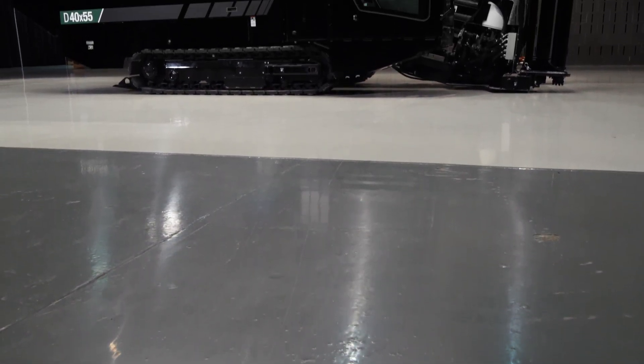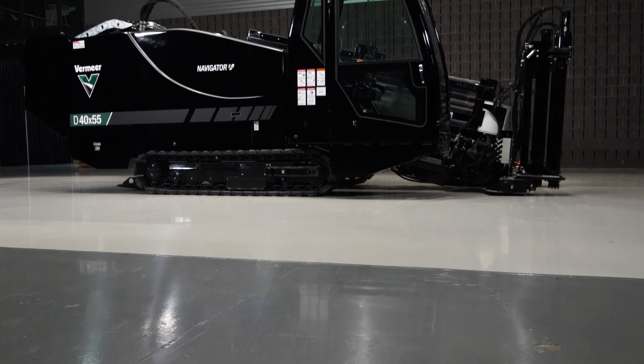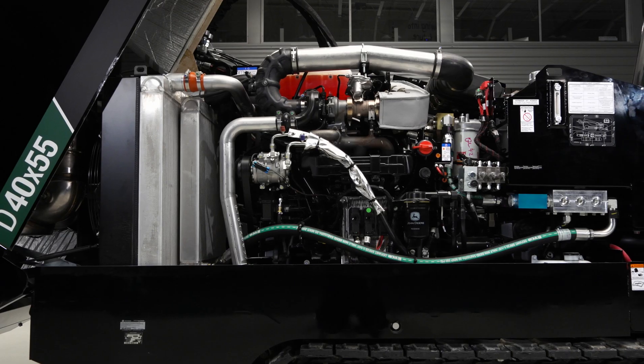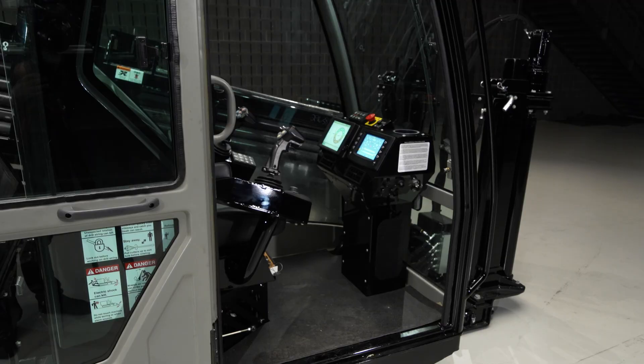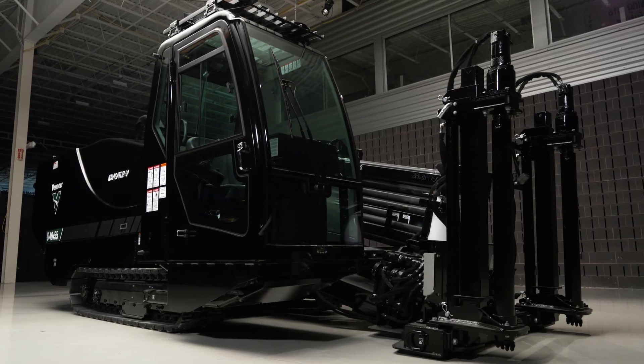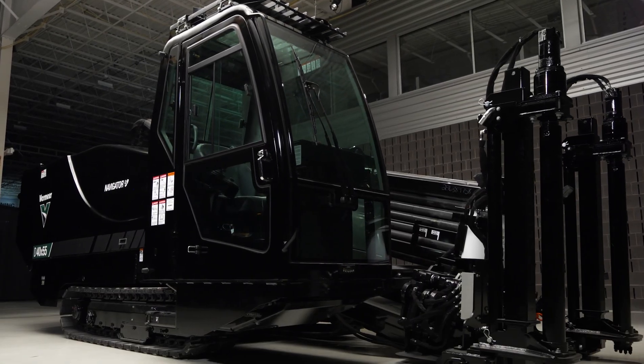The D40x55 S3 Navigator Horizontal Directional Drill offers a wide variety of benefits no matter the application. Equipped with powerful drilling capabilities, features to optimize operator comfort, and versatile drill rod options, this drill can maximize your job site productivity more than ever before.